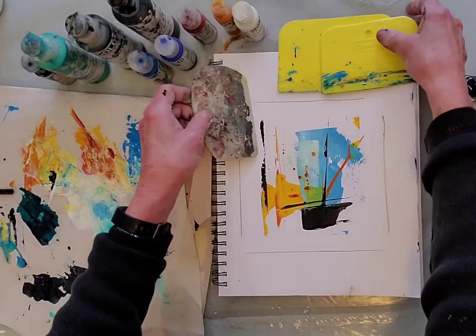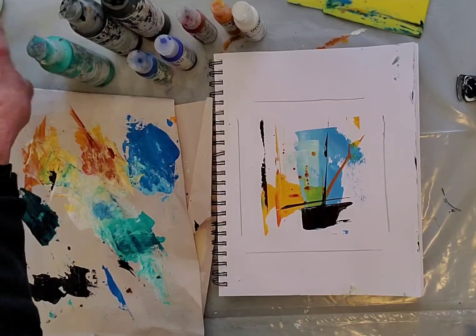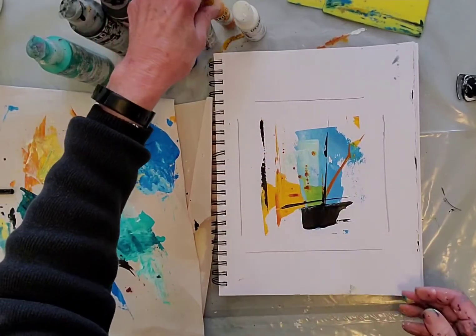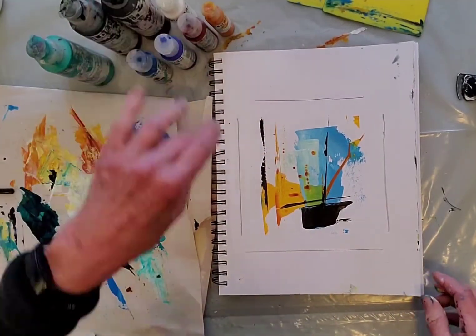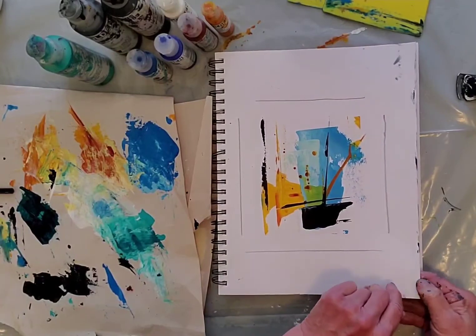So I put out a series of blues, Payne's gray, black, and two yellows — Indian yellow hue and quinacridone gold or quinacridone nickelazoe — and titanium white, and I did the squeegees on these just to play.